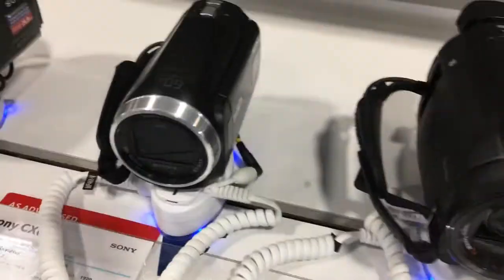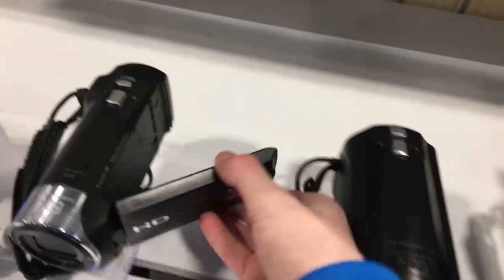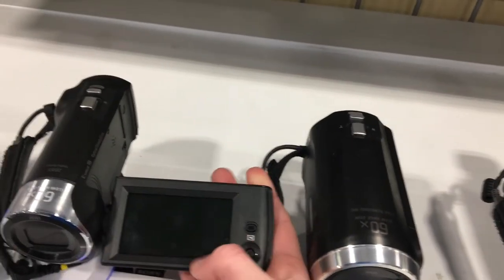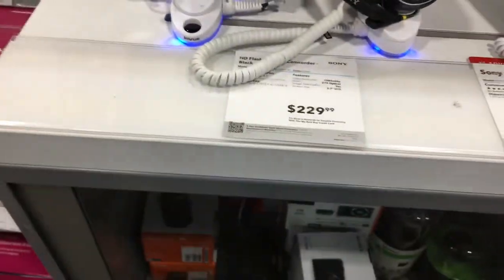The cameras that I'm really focused on getting are these — they're handycams and I do like the feel of them. They feel great in the hand and something I like is that they have a flip-out screen so I can use it as a viewfinder while I'm recording. These are definitely the things I want to buy.